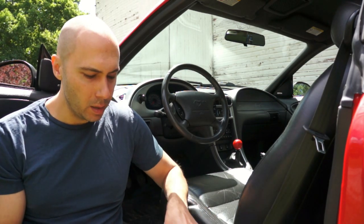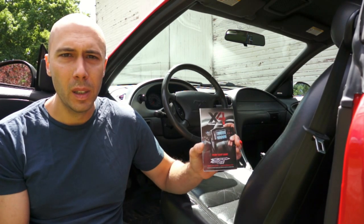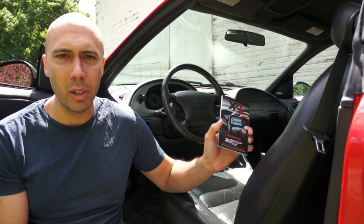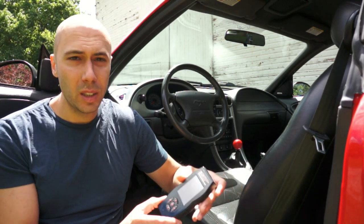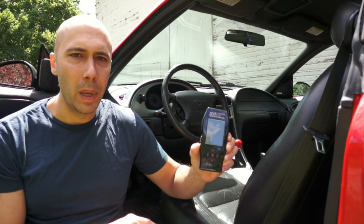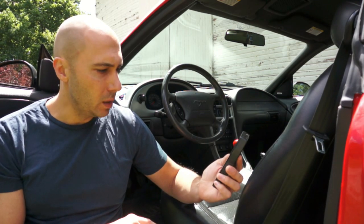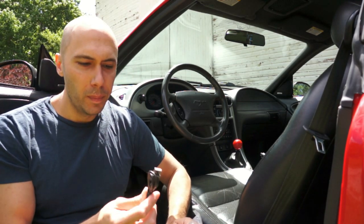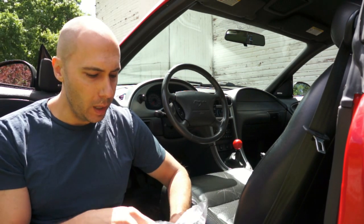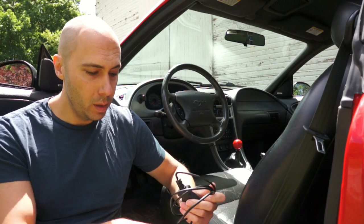I'll show you what comes in the box. First you get some basic startup instructions, a little pamphlet to help you familiarize yourself with the tuner. Then you get the tuner itself, which in its smaller size — like the X4 — is able to fit right in the center console, which is nice if you want to keep it with you. You can also get a suction cup mount for the windshield for data logging. Then you get your USB cable for connecting to the computer for updates, and then your OBD port cable — HDMI I believe.